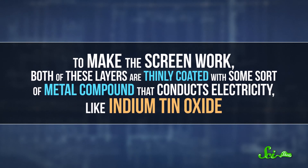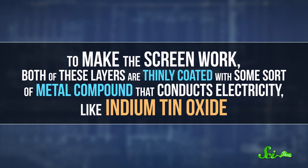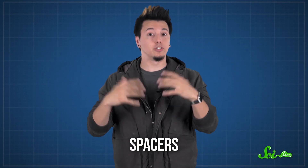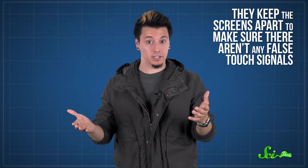To make the screen work, both of these layers are thinly coated with some sort of metal compound that conducts electricity, like indium-tin oxide, which is commonly used because it's transparent. These layers are also separated by tiny insulating dots called spacers, which don't conduct electricity. They keep the screens apart to make sure there aren't any false touch signals.